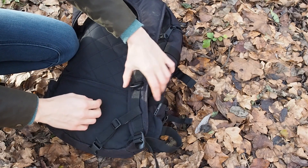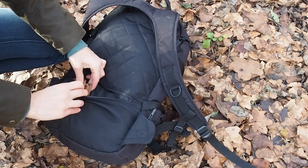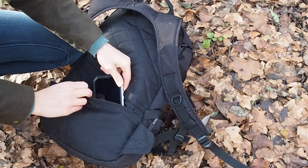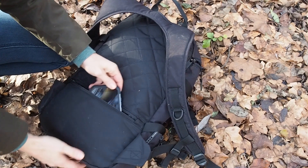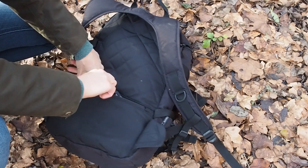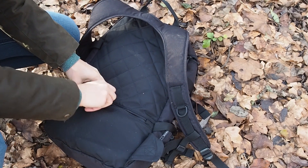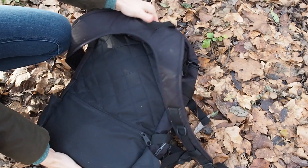Here at the back I have a secret compartment. In here I have my wallet and also my phone. This is great because thieves won't be able to get behind your back, so this is pretty much thief-secure.